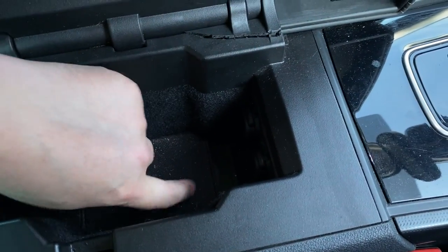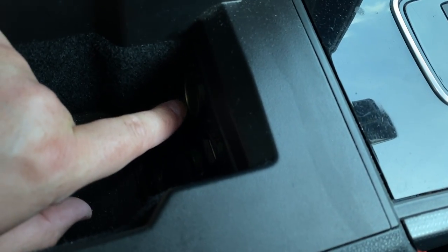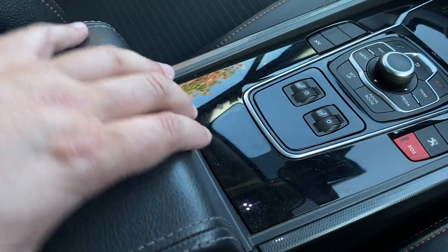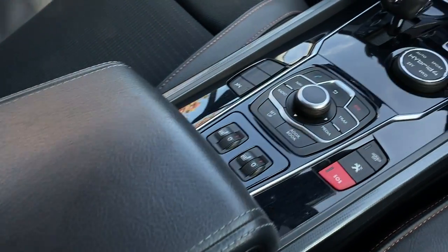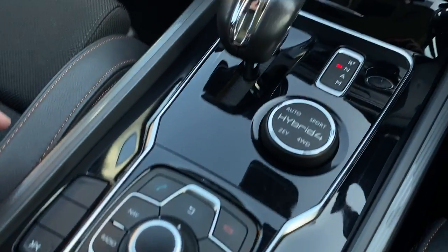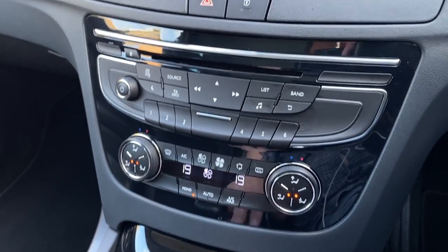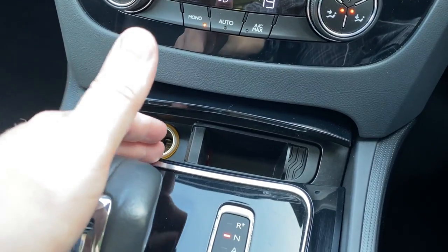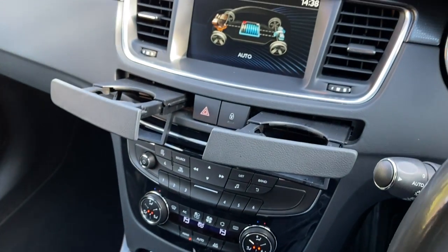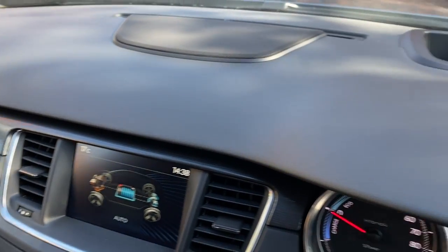It's got three-stage heated seats which work perfectly. There's a USB slot and a 12-volt slot. The center armrest slides back and forth — a really handy feature I absolutely love. There are no marks on the gear knob or any of the buttons. Every single button and control works perfectly. There's another 12-volt socket with a little rubbish bin. I love the cup holders on these — they're really cool.